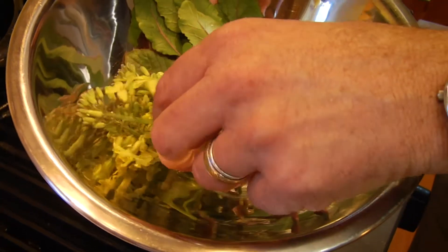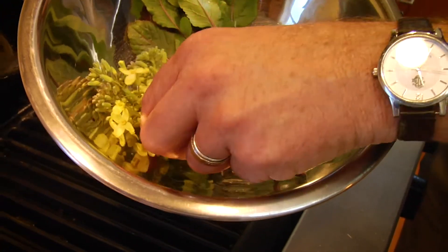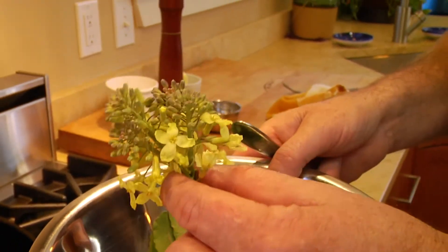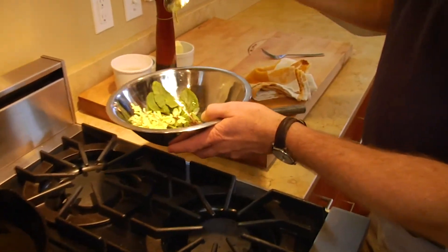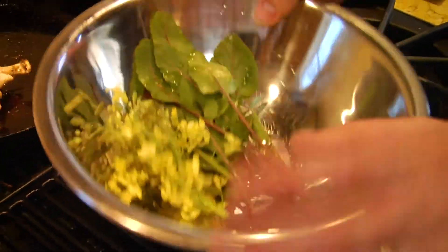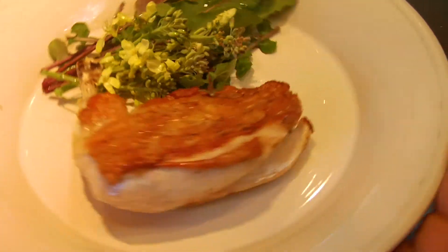I have a couple of things here from my garden. I always grow broccoli, and if you let it go to seed it grows these amazing little flowers that are really tender and absolutely delicious. I also have a little bit of arugula from my garden. I'm just going to drizzle some extra virgin olive oil and sea salt over it — this is going to make a really delicious, simple, absolutely great dinner. So here we go.